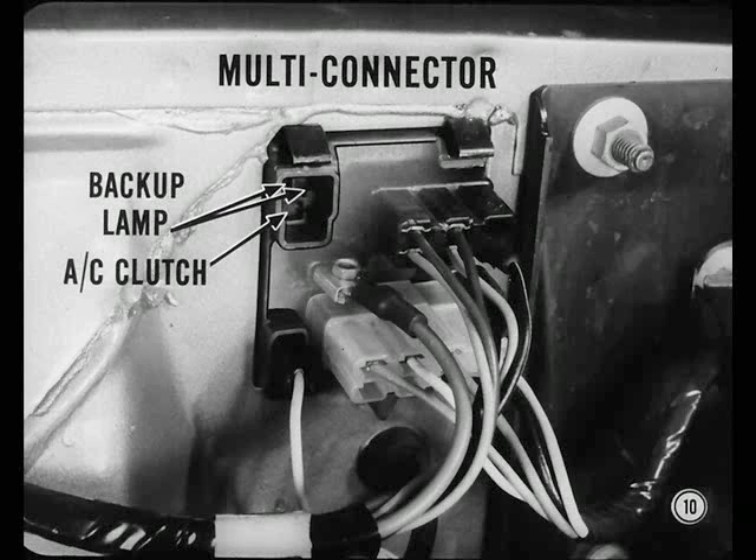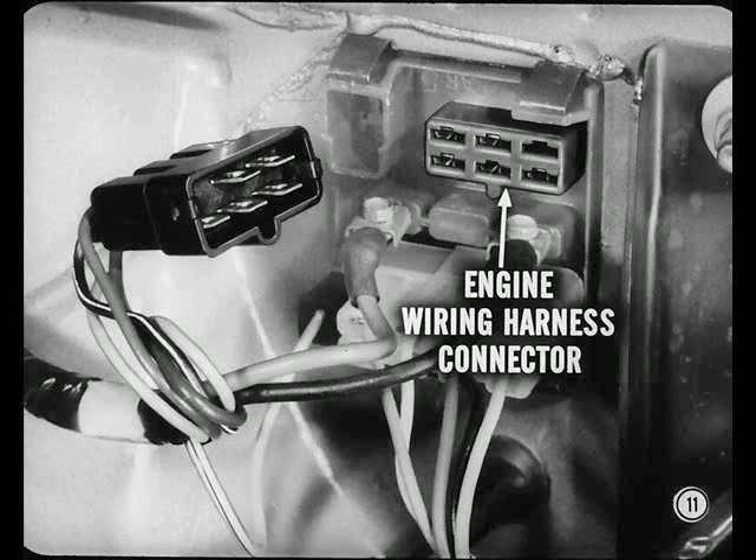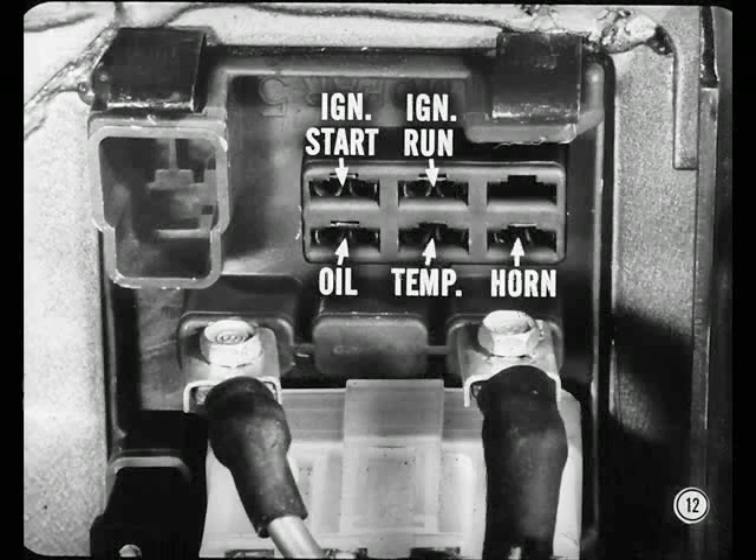This section at the left is in the backup lamp circuit on manual transmission cars only. On air-conditioned cars, the lower part of the connector is in the compressor clutch circuit. At the upper right is the engine wiring harness connector. What circuits does that include? The ignition start and run circuits, the oil and temperature gauge circuits, and the horn switch circuit. Now, that's the kind of information I've been looking for.